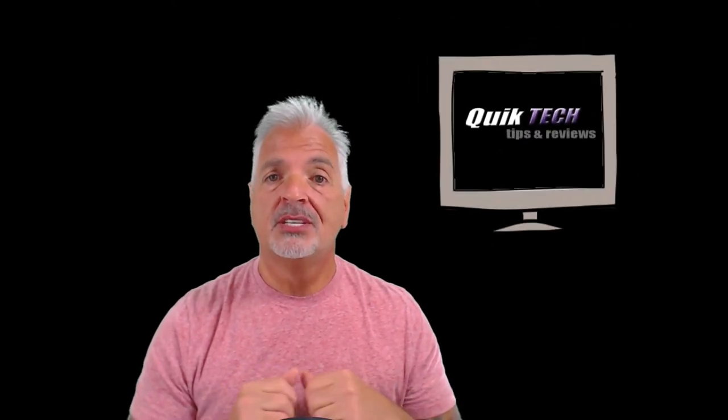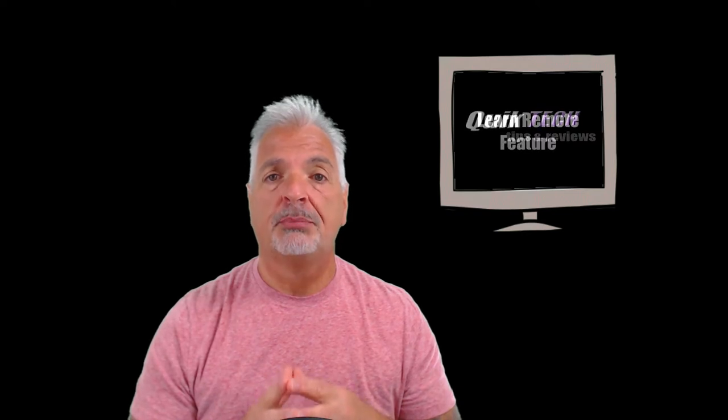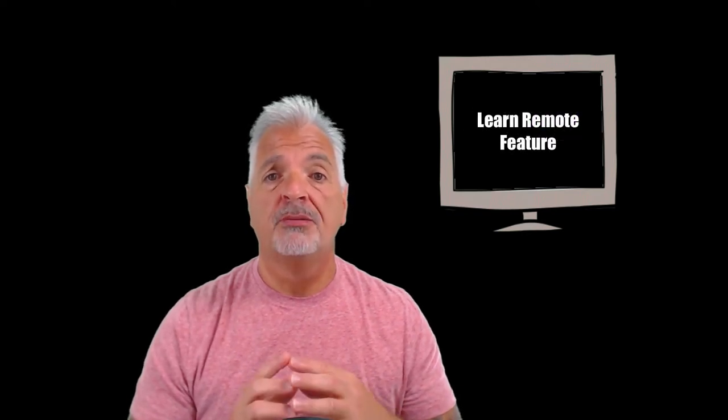Hey, what's up YouTube? Welcome to Quick Tech Solutions. Today on Tips and Reviews, I'm going to show you how to program a universal remote to control an Apple TV using the Apple TV's Learn Remote feature.